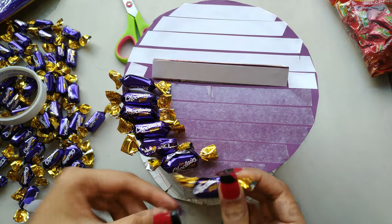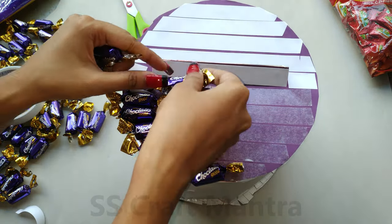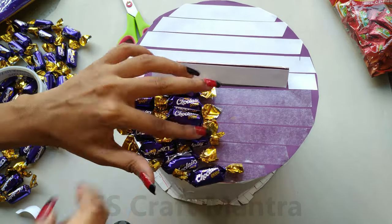I had also made an alphabetic candy cake previously. For watching that video, click on the i button on the right side corner. The link will also be given in the description below.